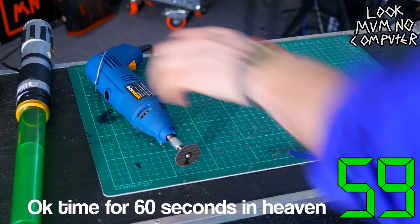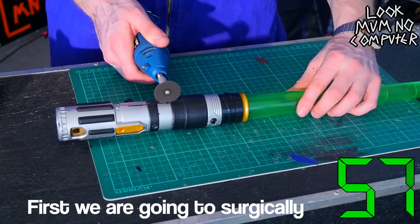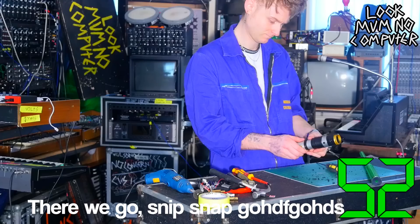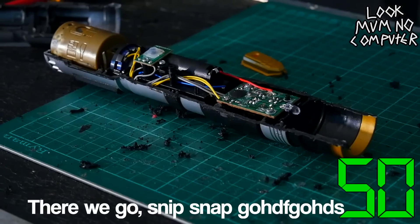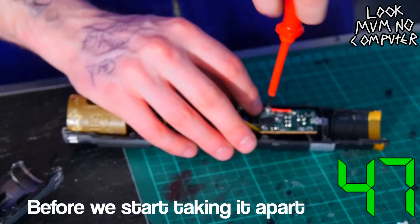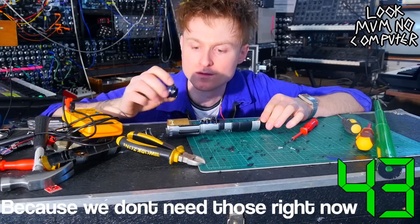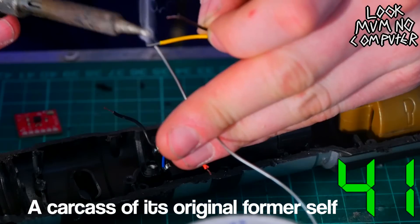Okay, time for 60 seconds in heaven. First we're going to surgically slice it open so we can get to all of those lovely little electronic gubbins. There we go — we can admire the inside for a second before we start taking it apart and removing the original circuit boards, because we don't need those right now. A carcass of its original form itself.